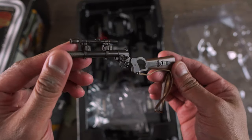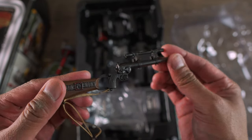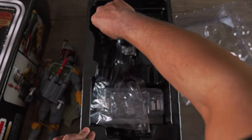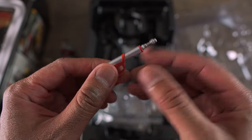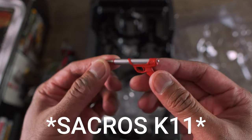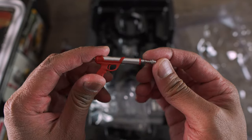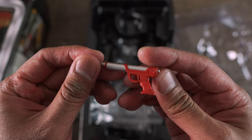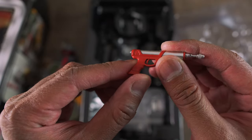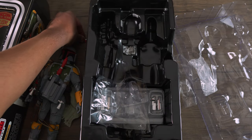Let's see what else you get. You get his EE3 rifle. You get his pistol. I forgot the name of this pistol. Something Sacro K11, I'm not too sure. I'll look it up when I'm editing this video. But look at that, guys. The paint looks awesome. It's painted bright red, which is really cool.